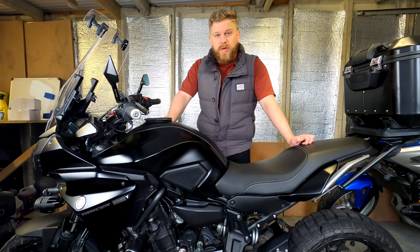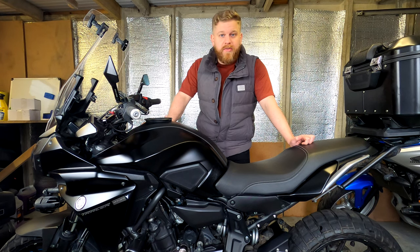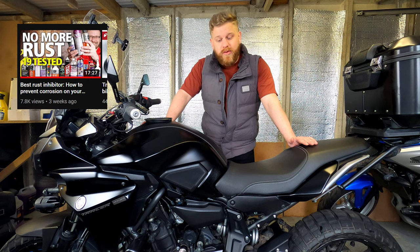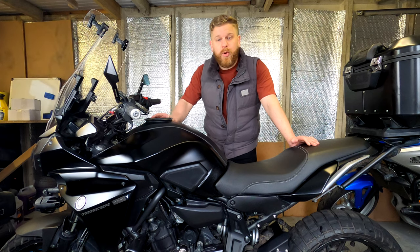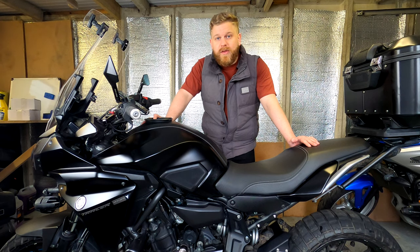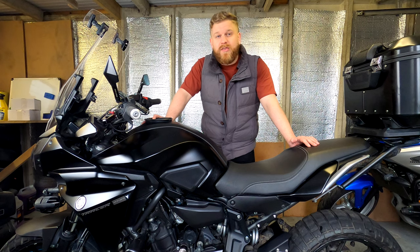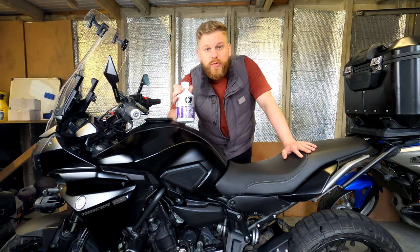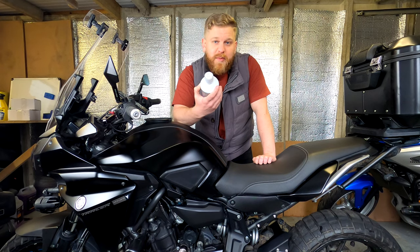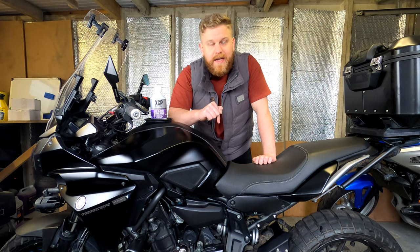Welcome back. Today I've got a bit of a task — every year I rust protect my bike, and I normally do this using ACF 50. I stumbled across Bennett's video testing differences in rust blockers and treatments. I'll put a link in the top corner or at the end. Over the course of seven months, he sprayed salt water on bits of metal with different treatments, and ACF 50 wasn't bad, but the one that came up better was this: XCP rust blocker clear coat. So I ordered it straight away — obviously I'm a sucker for people telling me stuff's good on the internet.